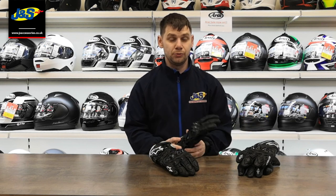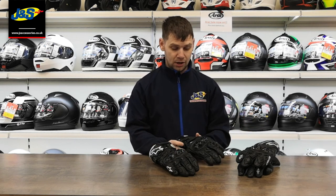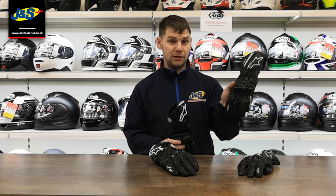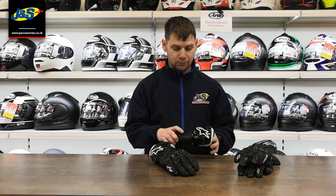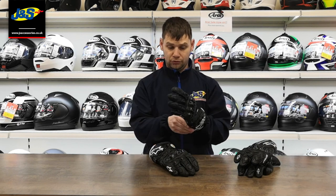Hi, welcome to the JNS YouTube channel. Today we're going to talk about a couple of Alpinestars gloves — the first one, the GP Pro, and then after that, the GP Plus glove. Both are high-end race gloves, with the GP Pro being a higher spec out of the two.